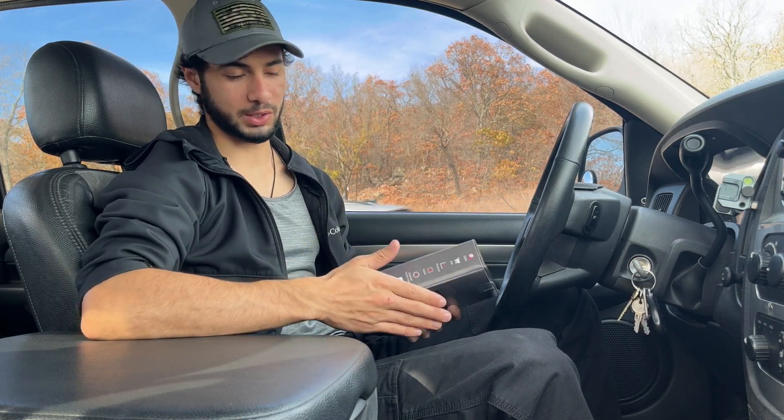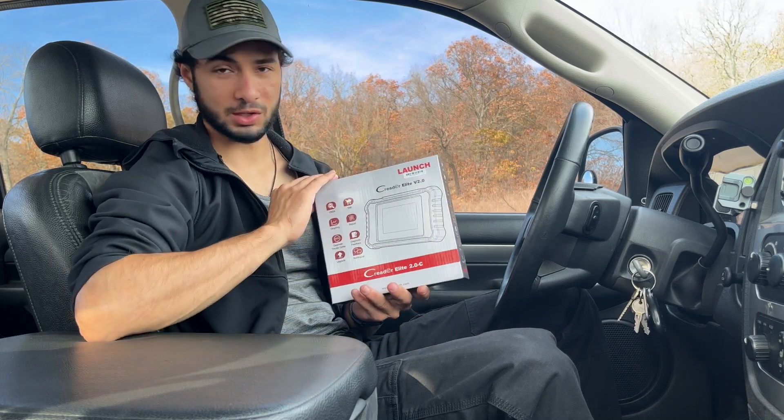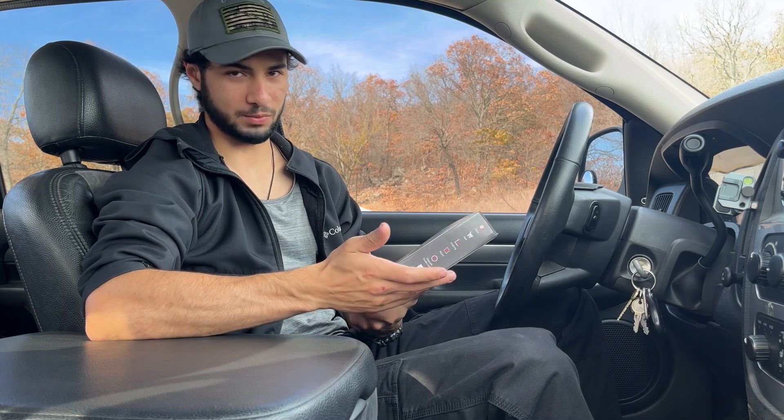At least for these trucks, I know for sure what it can do, and I'm going to show you so that that information is out there, because this was just under $200, and for what it can do, it was absolutely worth it.